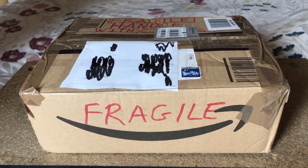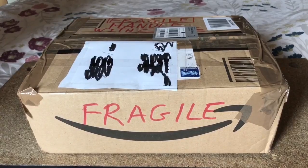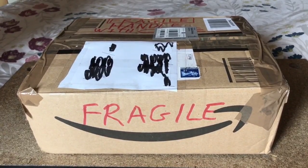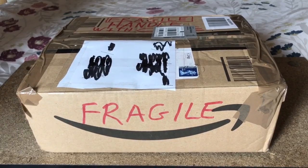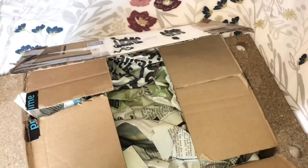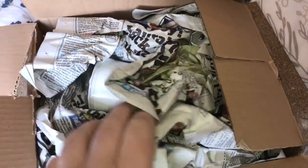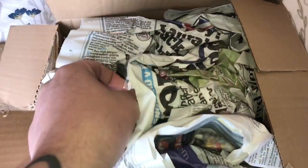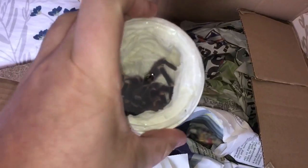I'll keep an eye on him over the next couple of weeks and see how it goes. My friend said he's around the seven-inch mark, so he's a fairly big boy. Let's open the box and take a look. With the box opened, let's take the packaging out — there's the tub — and take the tub out. Oh, and there he is!